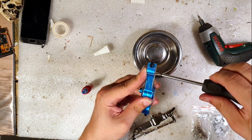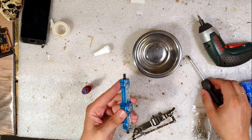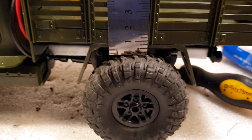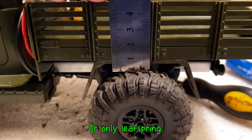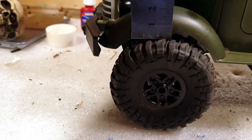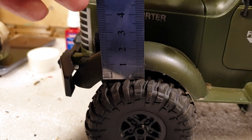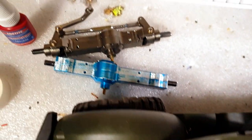I'm going to put a screwdriver to measure the height before I take off the current axles. Let's see — okay. So now the axles are ready.